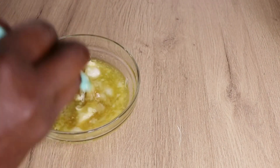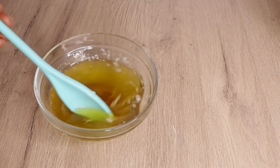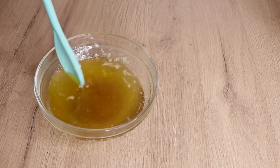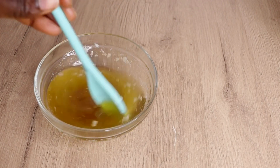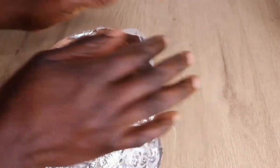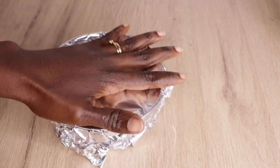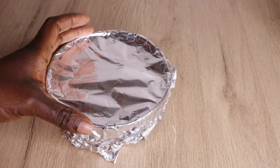I will allow it to heat up for about five seconds in the microwave, but you can also use the double boiler method to melt all your ingredients together. After melting everything, I will let it cool and solidify — not completely hard, but to a creamy consistency — to get a fluffy, creamy result. I will then put it inside my freezer for up to 30 minutes. Make sure to use sterilized containers.